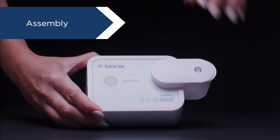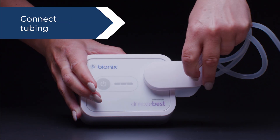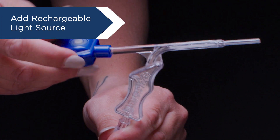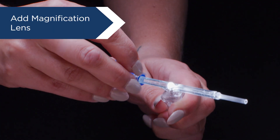Assemble the system in seconds. Attach the cerumen catcher to the suction pump. Connect the tubing to the cerumen catcher and a lighted suction handle. Secure the rechargeable light source onto the suction handle with a few simple turns. Place the magnification lens if desired.